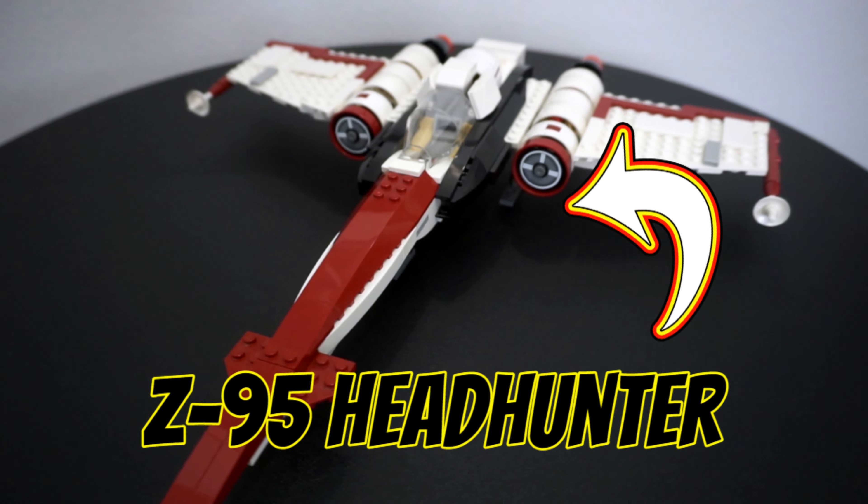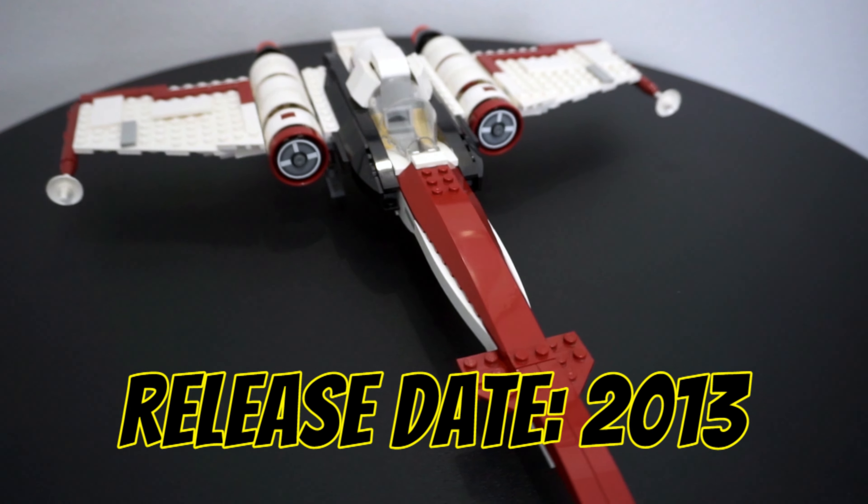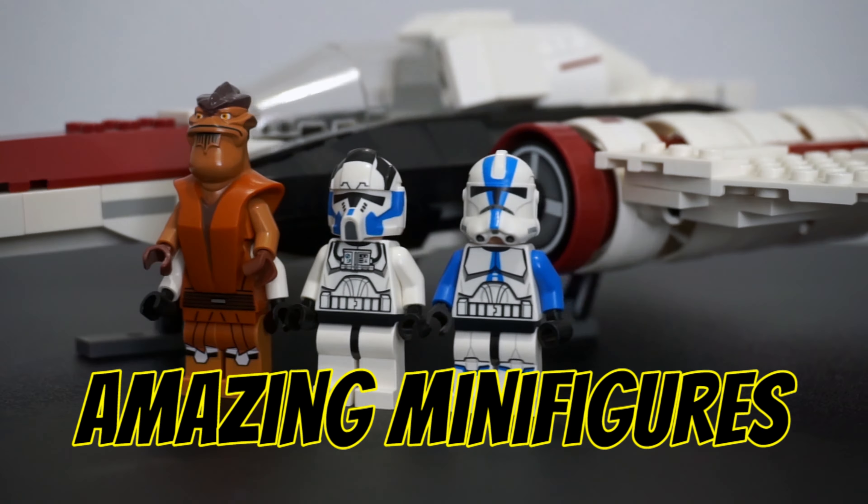This is the Z95 Headhunter. It's a 373-piece snubfighter that released in 2013 as part of the Clone Wars theme. Featuring amazing minifigures and top-tier aesthetics, this Headhunter is an essential Clone Wars set.